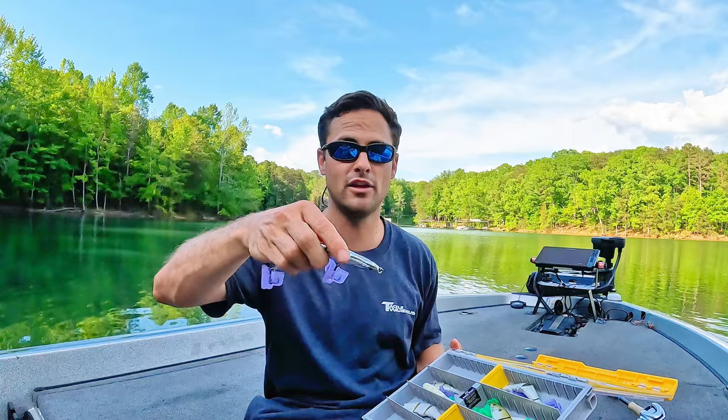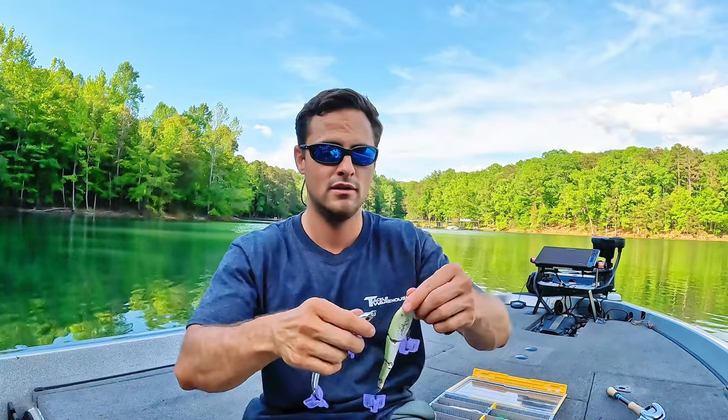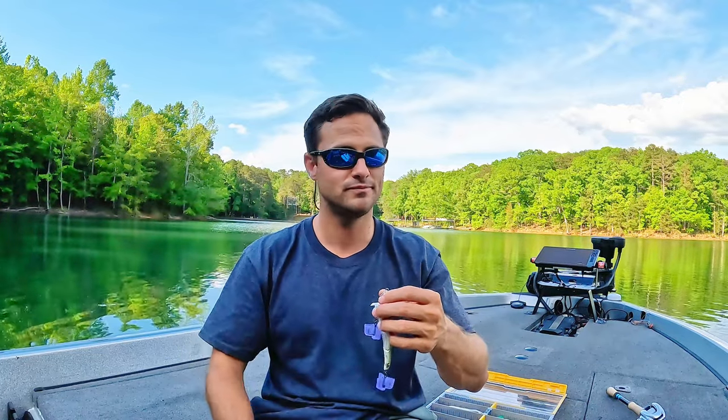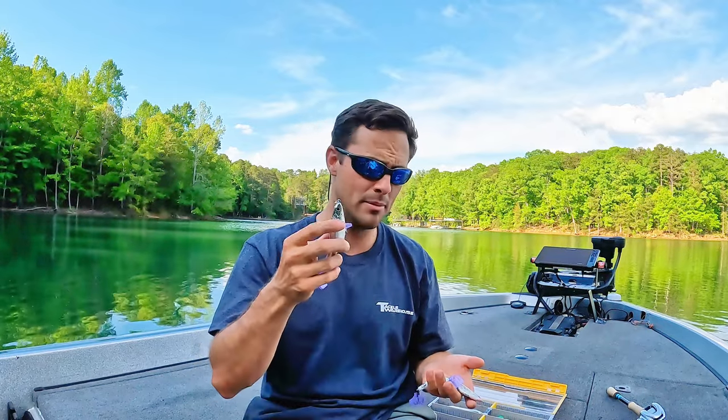Then there's the Berkley Magic Swimmer — the newest one. It looks the same, it's the same size. It's the same looking bait and you would think it's the same fishing lure, and generally speaking it's a great bait. You can go out and catch a bunch of fish on the Berkley Magic Swimmer. But at the end of the day, if you're out in a tournament, that original Sabeel just has that 'it' factor. I don't know what they did or what they changed, but it's just different than the Berkley Magic Swimmer. Great baits though — absolutely great baits.